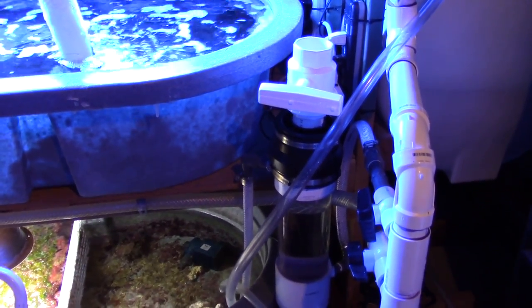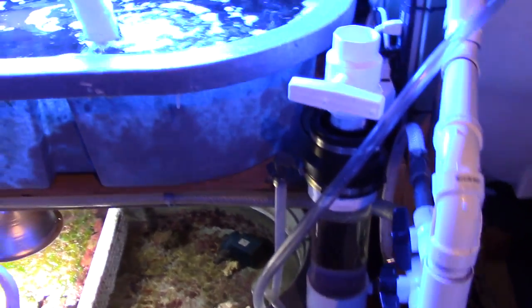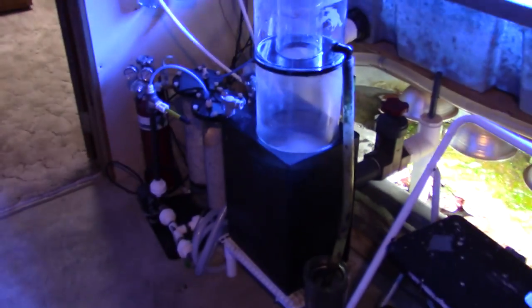I'm going to run just a couple cups of bio pellets until I have a problem — I might even run less. What you see right now is about a cup and a half, which is not a lot. Really it's about what they recommend for 100 gallons of water.